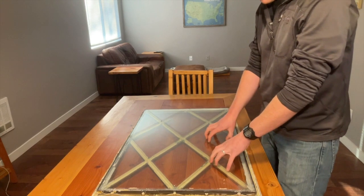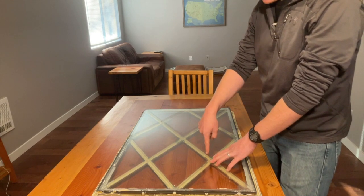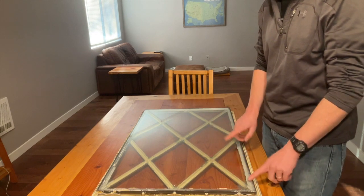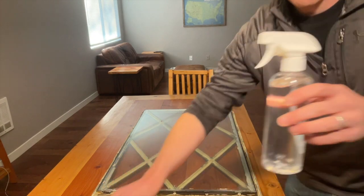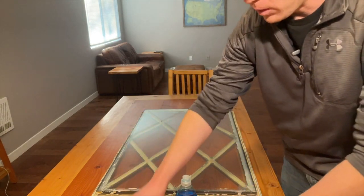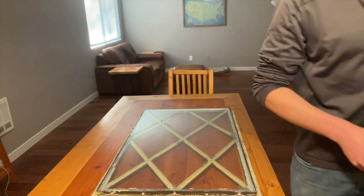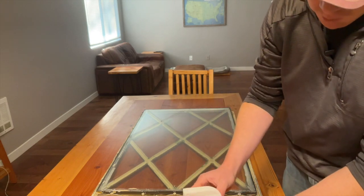We're going to apply this to the inner pane. This is a dual pane window, so you typically want to apply it on the inner pane. That's what's going to keep everything intact in your house when it tries to get smashed in. I'm going to get my soapy water mixed up. The directions call for one 16-ounce bottle of water, and then I'm going to use six to eight drops of Dawn dish soap. We're going to put that in there and shake it up — this is going to help lubricate and clean.